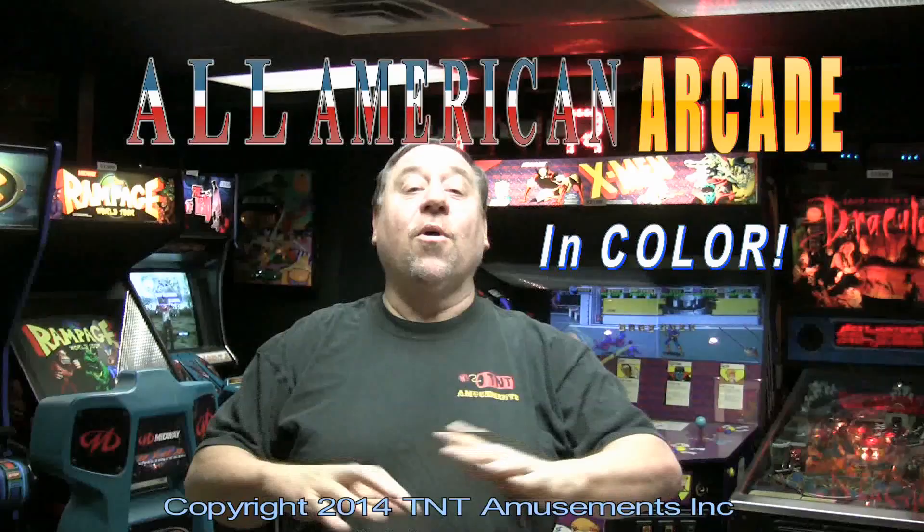Welcome to All-American Arcade, the TV show that's going to explore all the secrets and fun of the arcade business. I'm Todd Tucky, owner of TNT Amusements in Southampton, Pennsylvania. We are going to take you on a magical tour for the next 30 minutes — explore with us the magic and mystery of arcade games and see how you can own your very own machine.